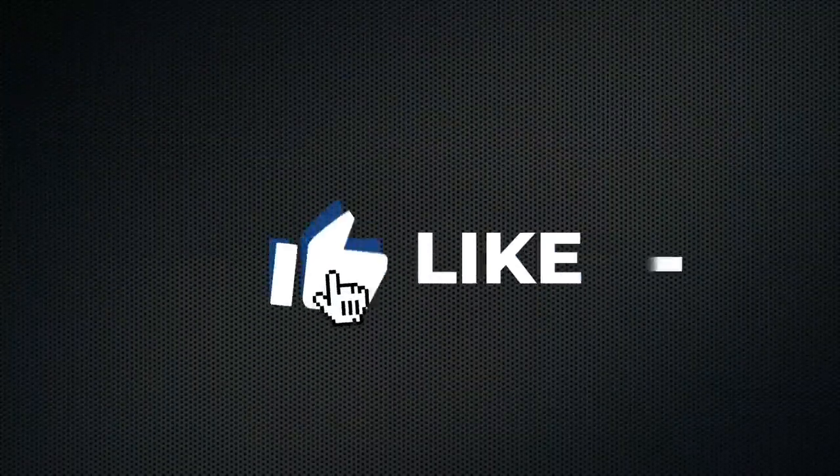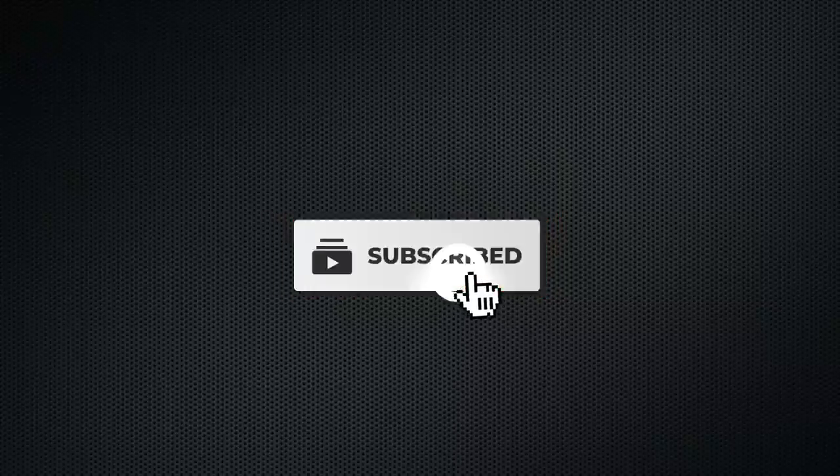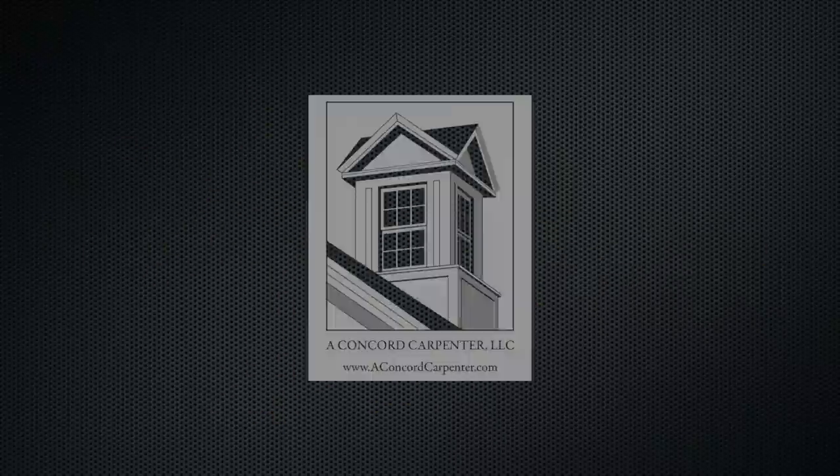We hope you enjoyed this video as much as we enjoyed making it. I'm Rob Robillard and we'll see you next time. Please consider supporting this channel — like the video, leave a comment, but more importantly subscribe and click the notification bell so you don't miss any future videos. Thank you.